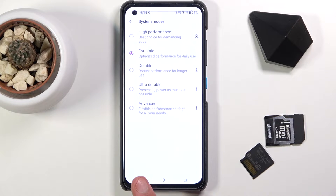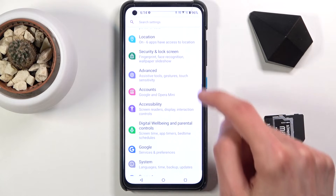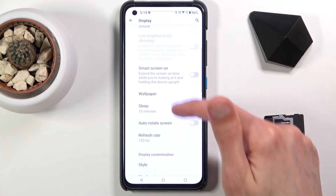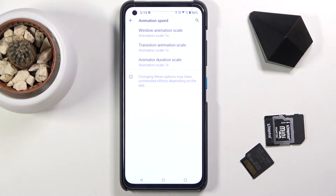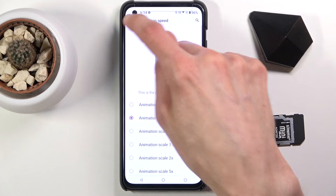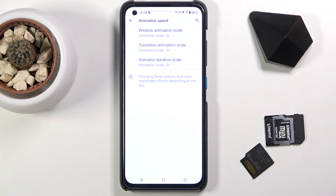I'm going to go back to the normal one and go to the next option, which is going to be the animation speed. This can be found under the display again — animation speed. By default it is set to 1, but you can make it way faster by setting it to 0.5. You could go a little bit insane and set it to completely off, which will remove the animations, but in my opinion 0.5 is a really good middle ground, which shortens the animation by half its duration but still actually retains it.